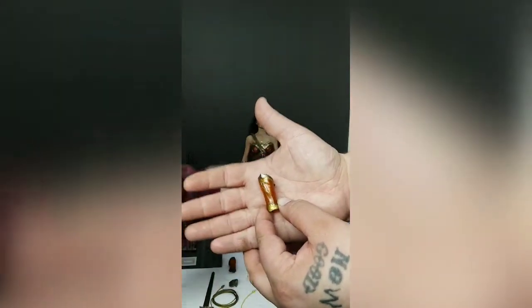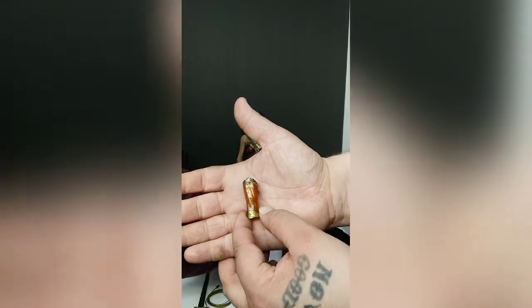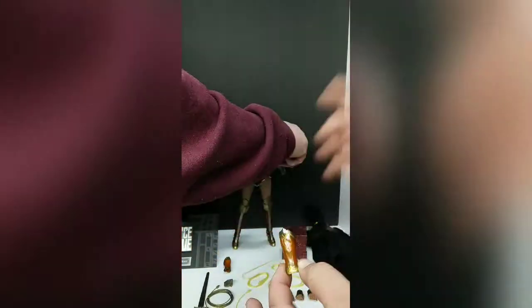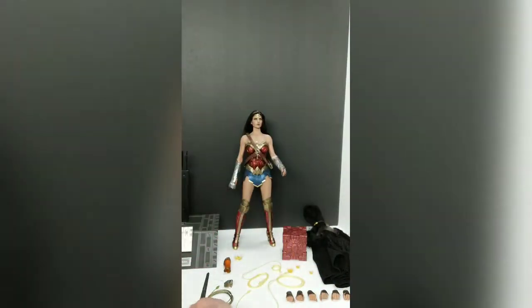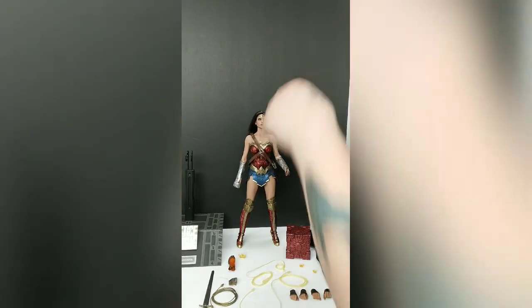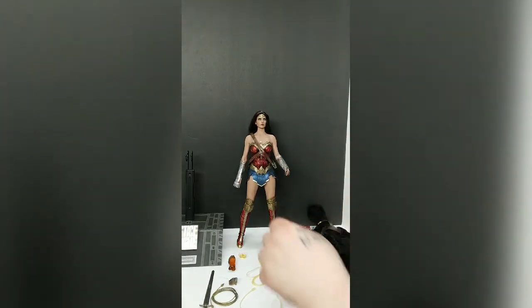These extra bracelet pieces are the non-magnetic ones, while the ones currently on her should be magnetic. You've got to take a plastic cover off — we'll find out.